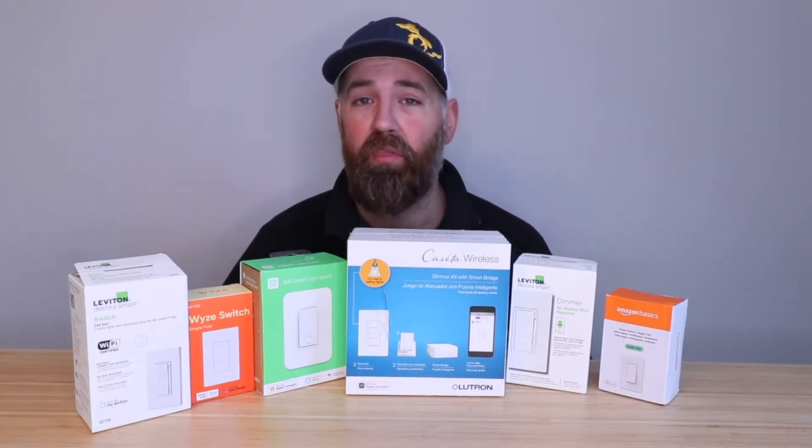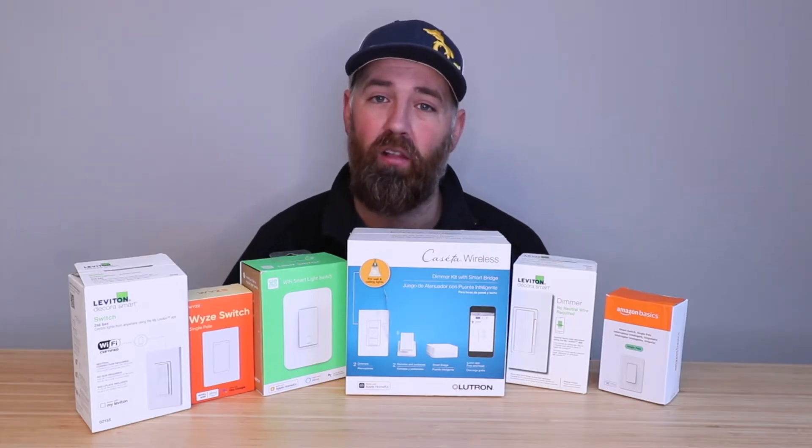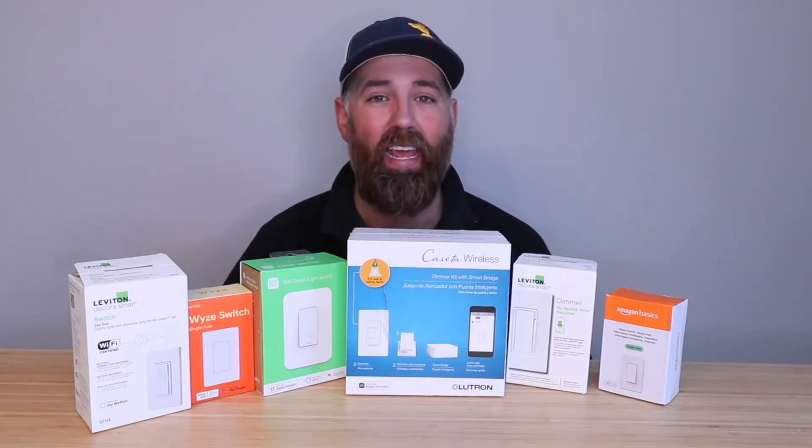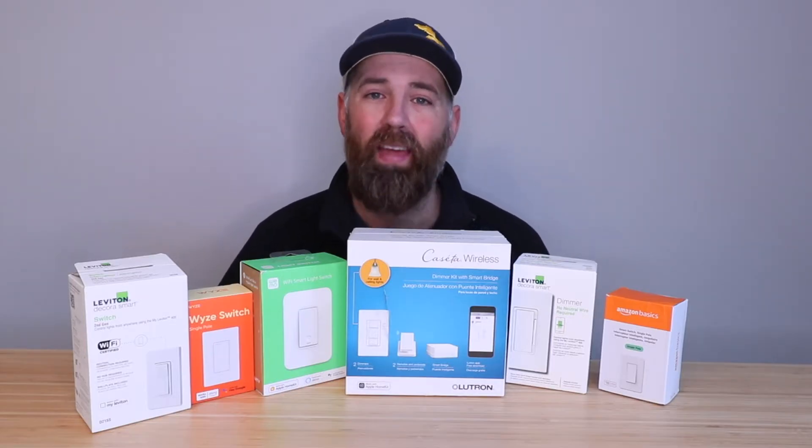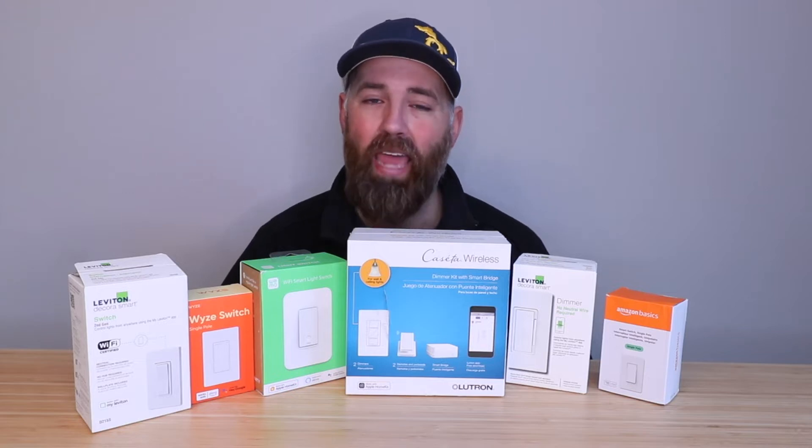The easy way to see if you have a neutral wire is to take off the cover plate to your existing light switch, remove the switch, and look in the back of the junction box. Typically, if you have a white-colored wire in there, you do have a neutral wire, and that means you can choose any smart light switch you want for installation.